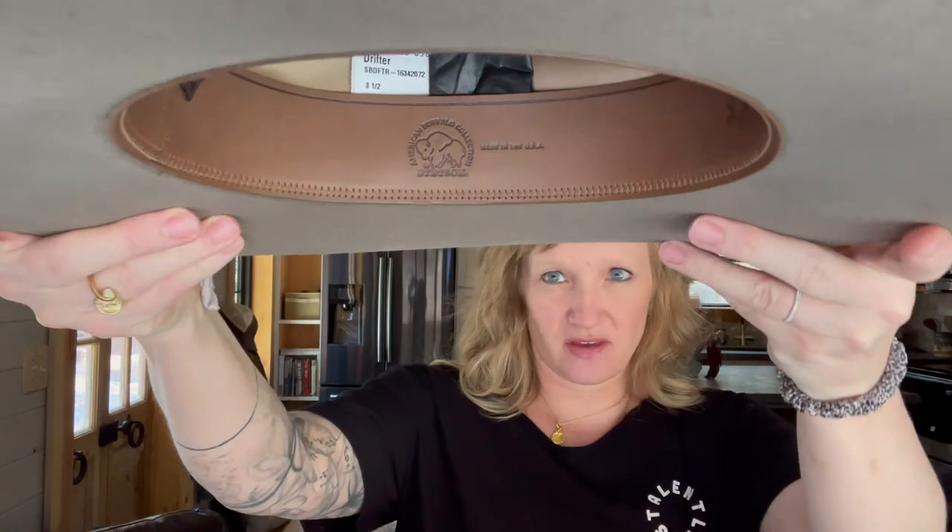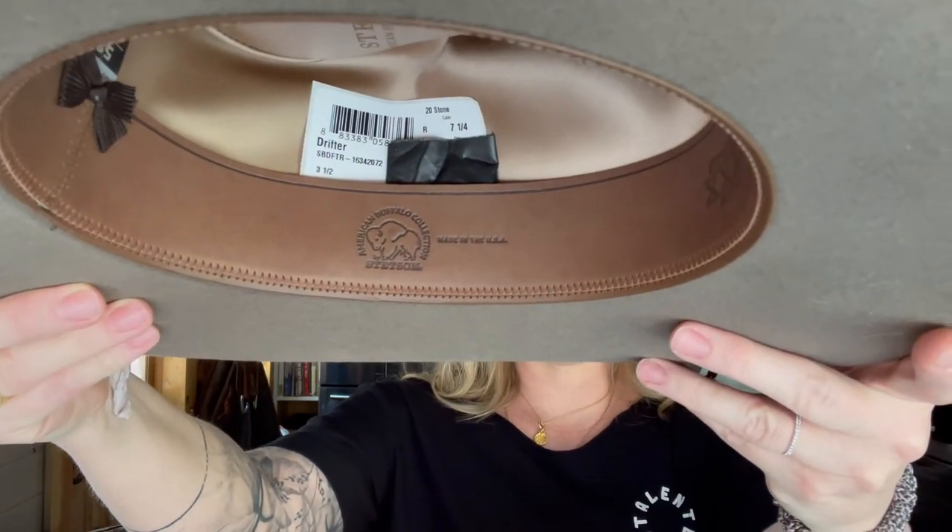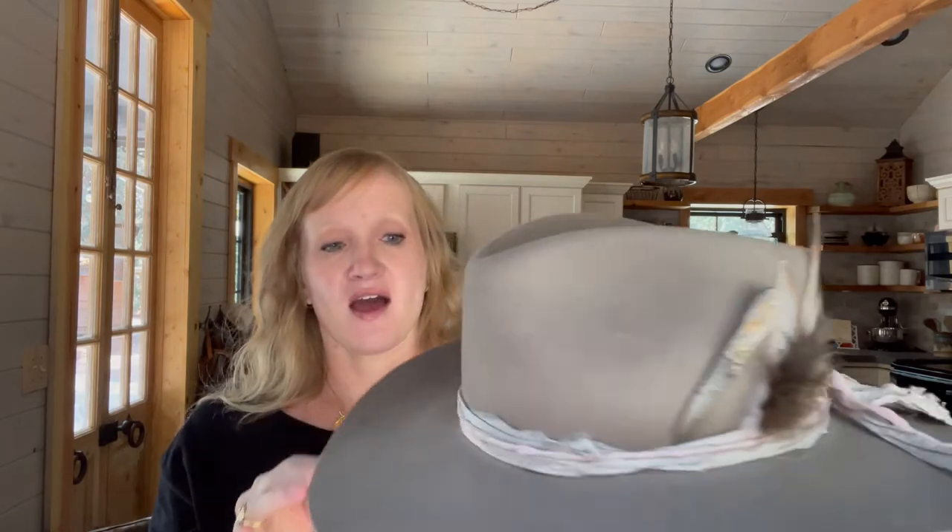This particular hat is part of their Buffalo series — I'll try to get a shot of the stamp inside the hat. I had to purchase this in a larger size so it would sit comfortably on my head with the hair extensions. I ordered it without trying it on — I just measured my head, liked the look and style, and gave it a try. When it came in, I loved the color, loved the style, and the fit was great.